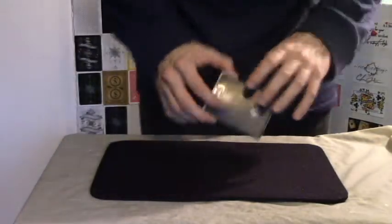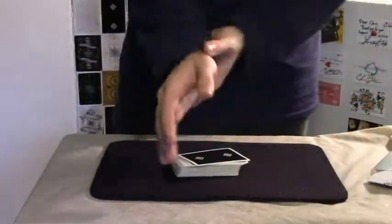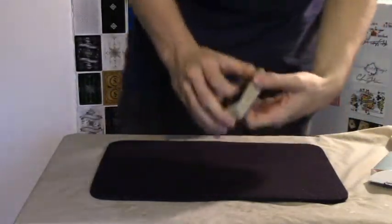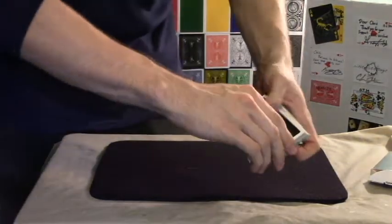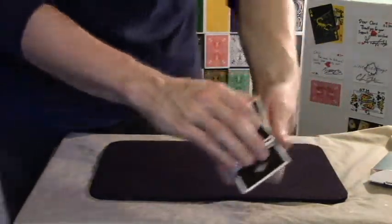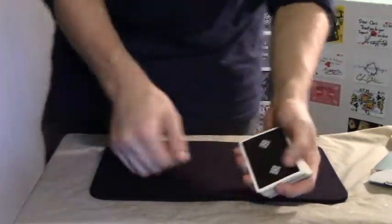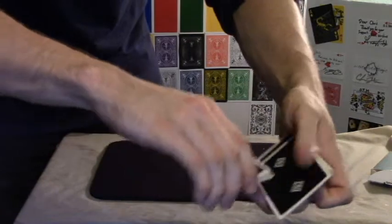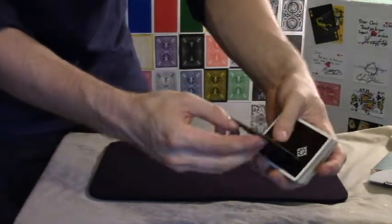Hi everyone, today I'm going to be showing you a card control move. I'll show you what it looks like and then I will tell you how it's done. What it looks like is you have your spectator pick a card, you take their card and say 'I'm going to take your card and put it somewhere into the middle of the deck,' just like so, and you push it in — but in reality it remains on top.